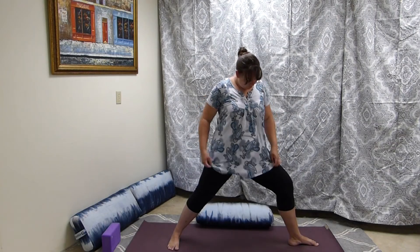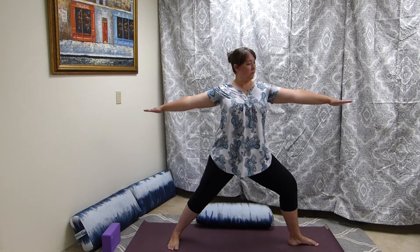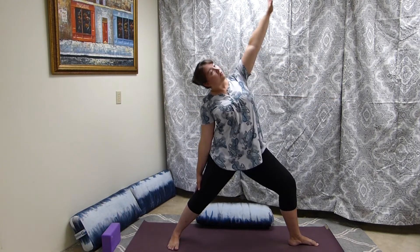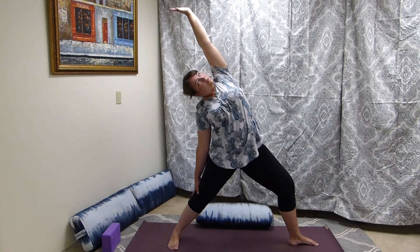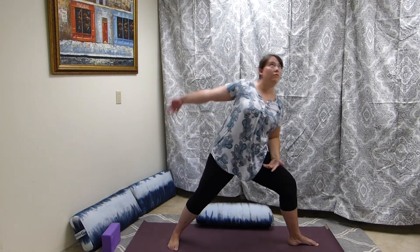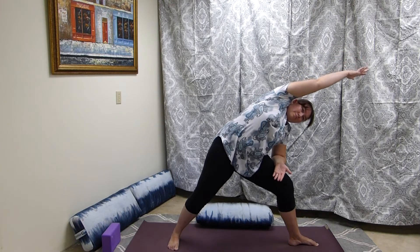Come into warrior two, roll the shoulders down and back, keeping those shoulder blades away from the ears. We're pressing the hands down to help that happen. Come into reverse warrior, sending the hand up and keeping that lateral rotation going in the shoulders as we slide the back hand down the back leg. Then we're going into extended side angle, getting a nice stretch on both sides of the body.